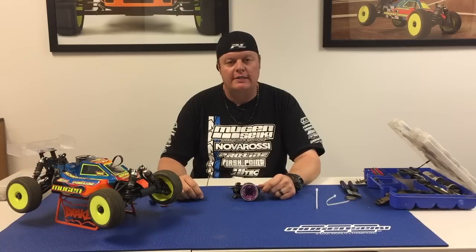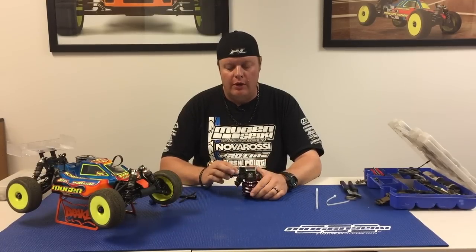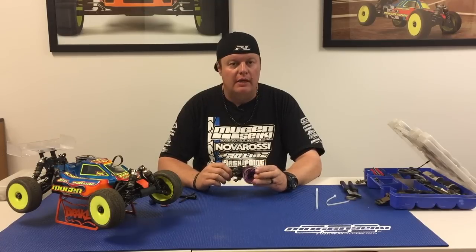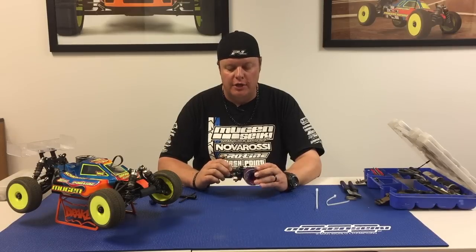Hi, I'm Adam Drake from Jugansiki Racing, and today I'm going to show you how to remove your clutch nut when you have a spun flywheel. This isn't very common, but when it does happen it can be a pain, especially if you used threadlock to secure the clutch nut.